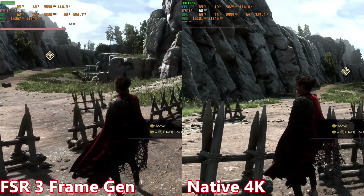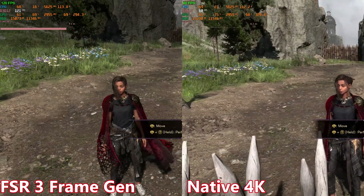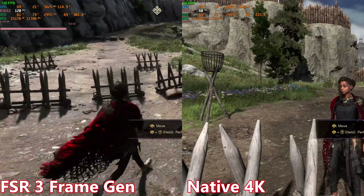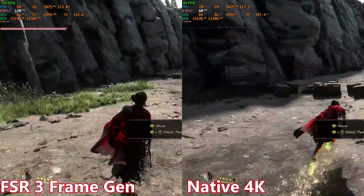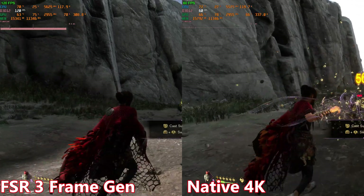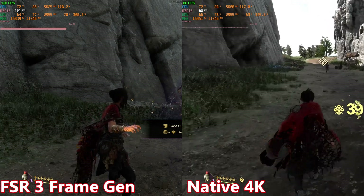With FSR frame generation you get a little shimmering on some of the grass, and it looks a little softer — you can see that on screen right now. Even DLSS frame generation looks a little softer than native resolution, though DLSS without frame generation can sometimes look sharper than native. The main purpose of frame generation is higher FPS, and that's where FSR 3 excels. I locked native at 60 FPS and we're getting 120 FPS with FSR frame generation, and the motion looks pretty good.